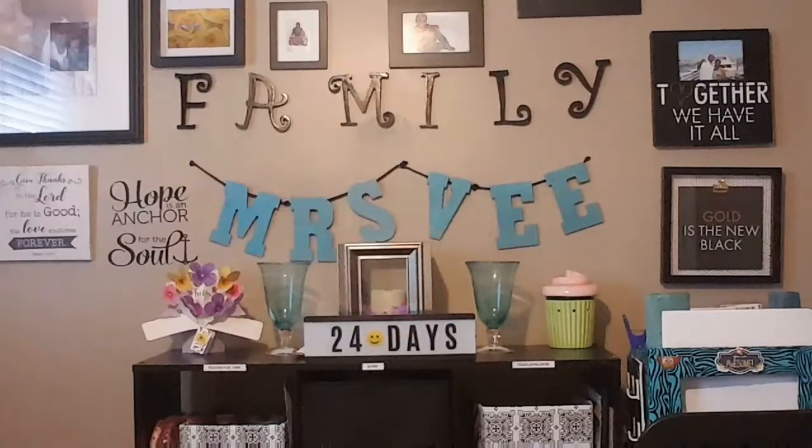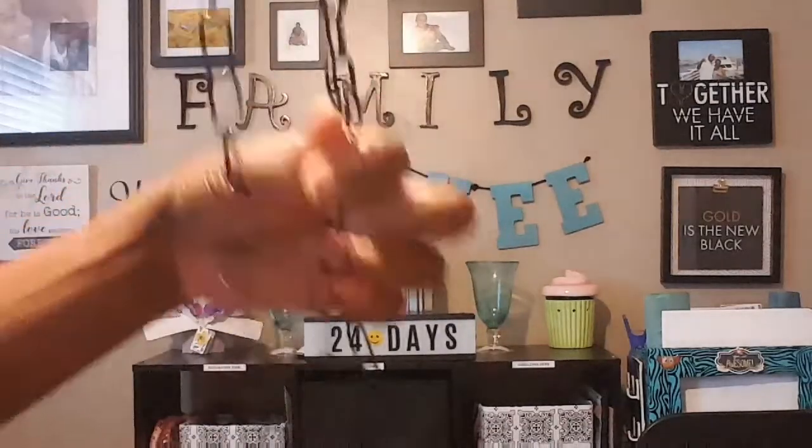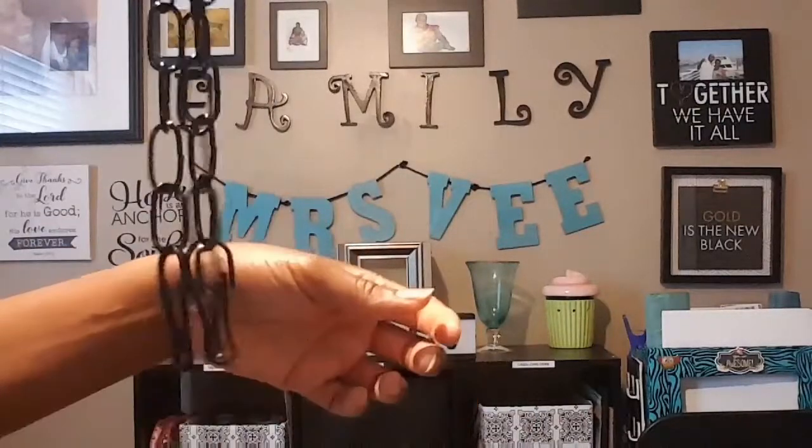Hey everybody, welcome to my channel, this is Miss V here. Today I'm going to show you how I made the Cinderella carriage using Dollar Tree baskets. These baskets were so hard to find — I could not find another basket. Y'all remember these baskets that had the three chains on them? I took the chain off already.